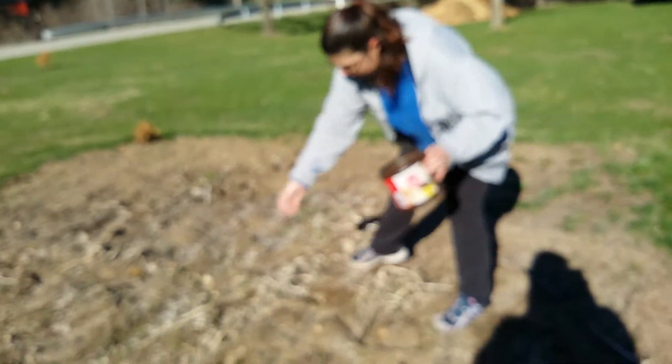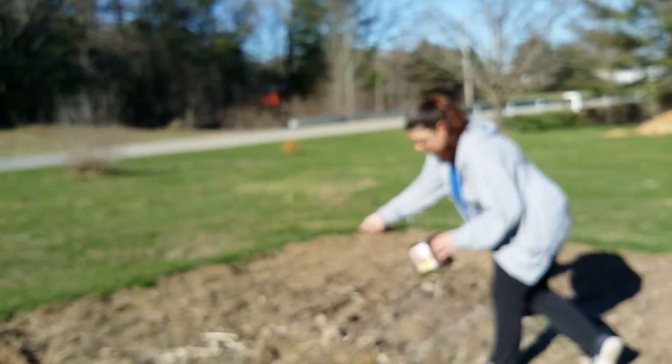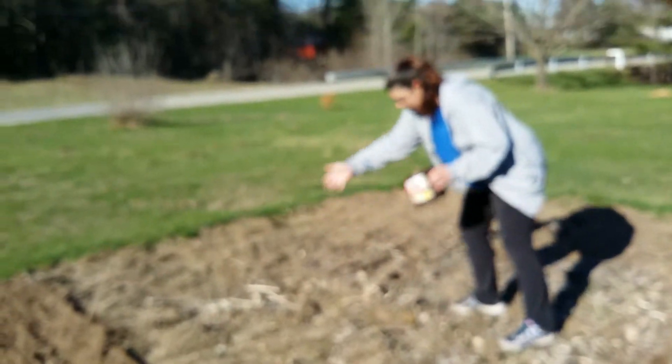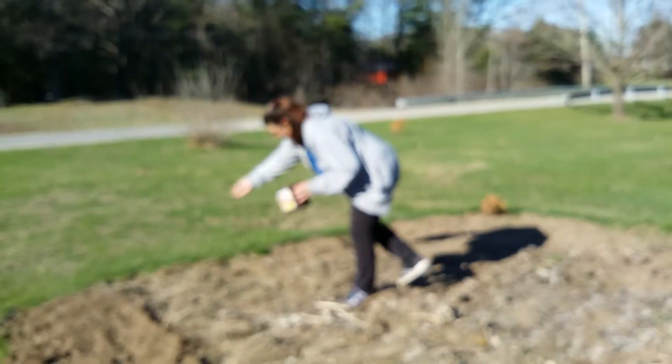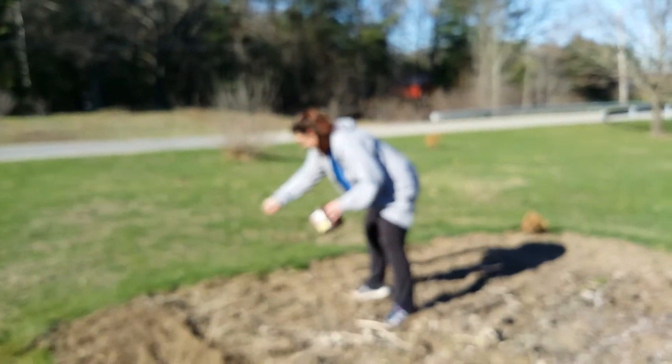She's just spreading all them seeds out and I think that's really going to work — it'll be fine, I promise. I didn't pay $11 for all these seeds for nothing. Hopefully we get a wide assortment of different flowers.